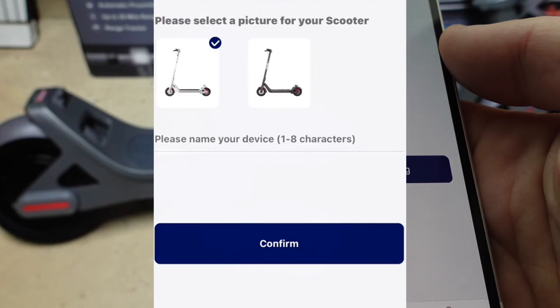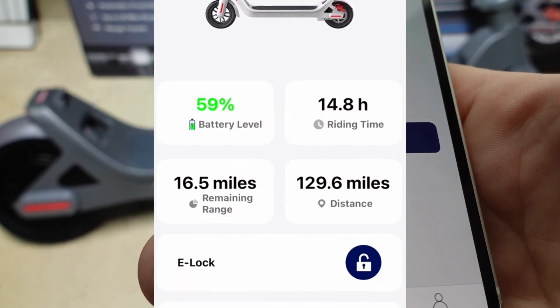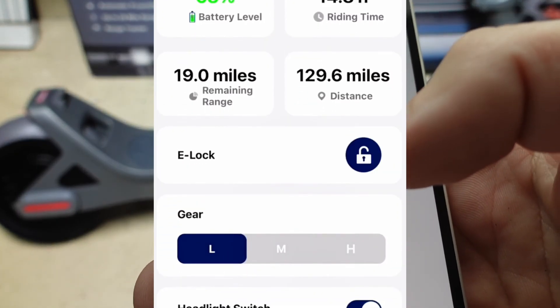From here you can name your scooter. You have an odometer, you can see how much battery is left and how far it will take you. You can lock and unlock your scooter, put it on cruise control, control the lights — all of that kind of good stuff straight from the app.